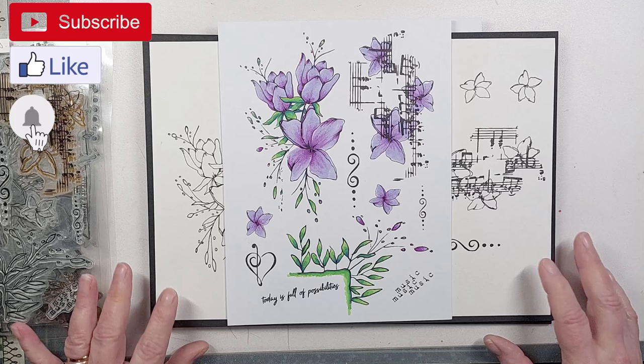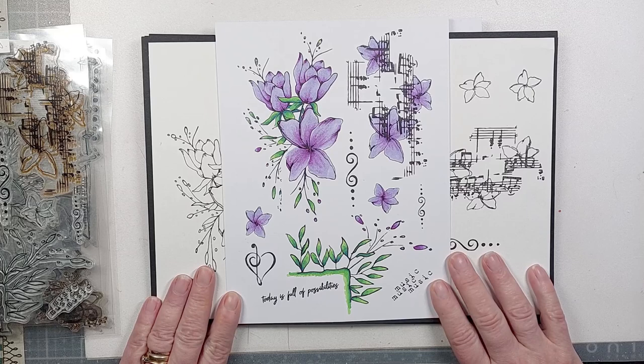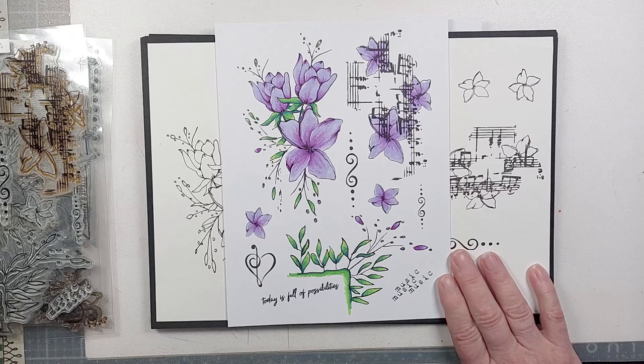There are three stamp sets in the collection and a die set. I'm going to concentrate on the stamps first. The first stamp set I'm showing you is called 'Frame It With Flowers' — it's an A5 stamp set.